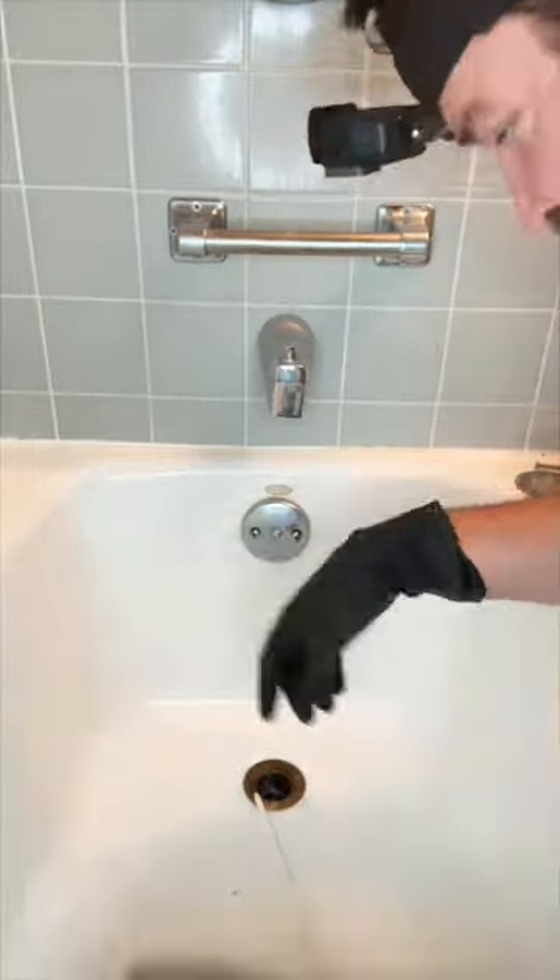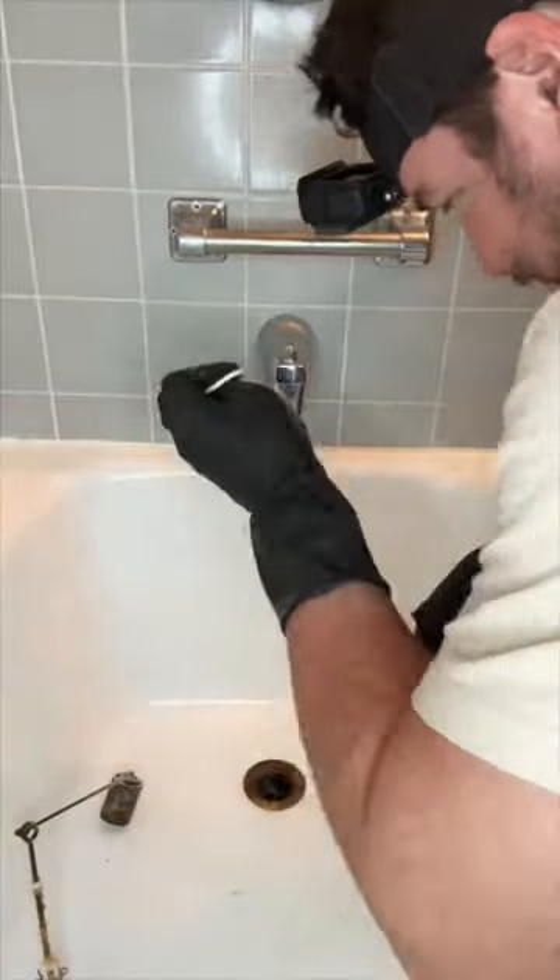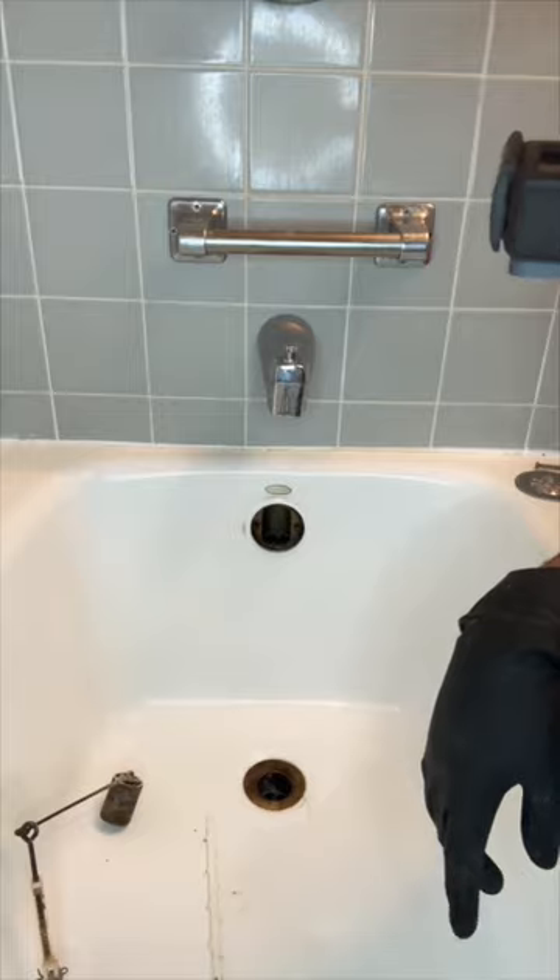Is your wife or girlfriend balding? Does your shower tub have a slow drain or possibly a clog? Well, you're just in luck. This is the video for you.